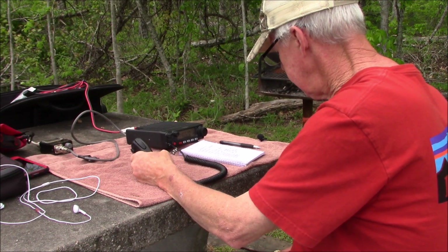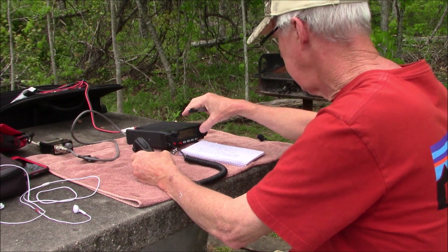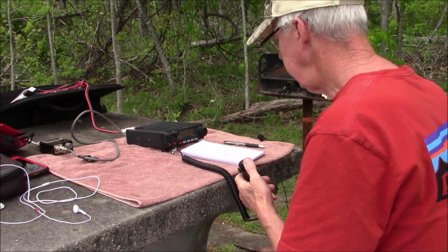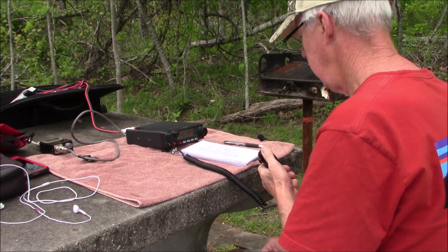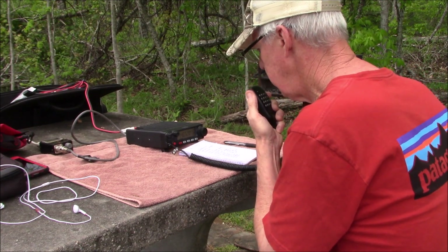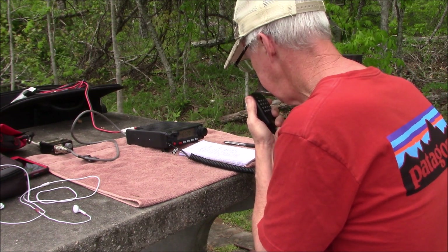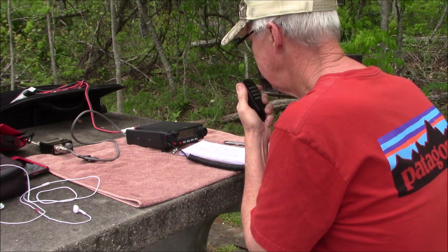K4JDK: Nice Steve, got you about 40 over — as the crow flies probably between 10 and 15 miles from me, sounds great. I bumped back down to 5 watts — had been running about 20-25 watts for most of it. If I have to I can get on high power, but I'll be cooking hot dogs on this thing if I do that.